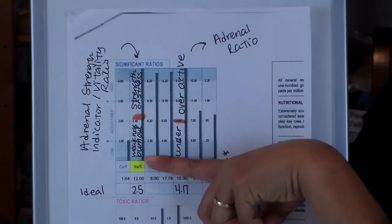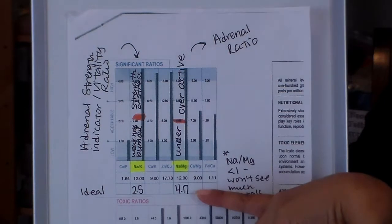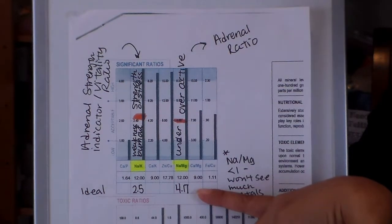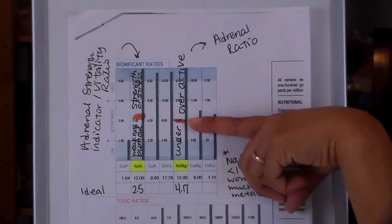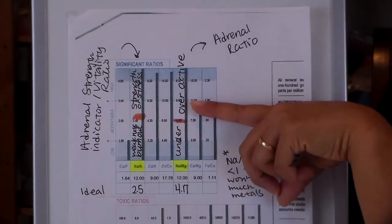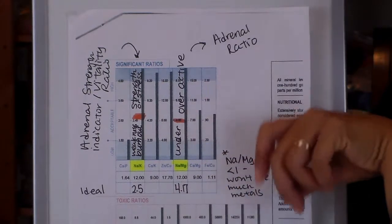The further away you are from ideal, the more burnt out you'll be. The next ratio is the sodium to magnesium, known as the adrenal ratio. The ideal is 4.17. If it's over that, you're looking at more activity or over-activity, and under is under-activity.